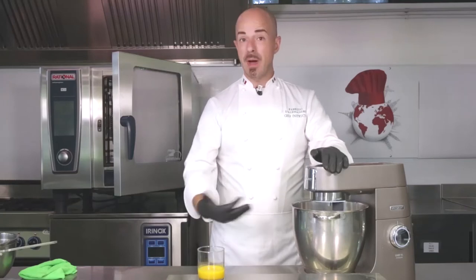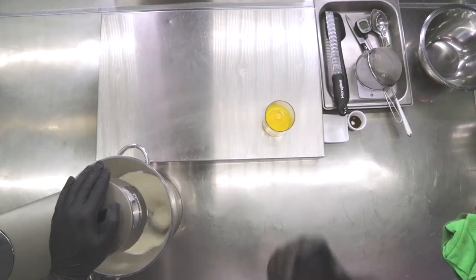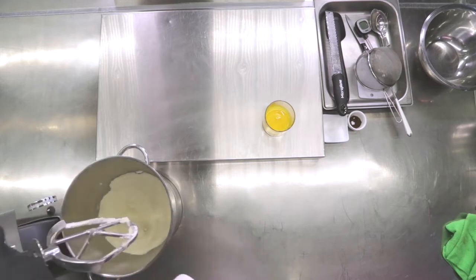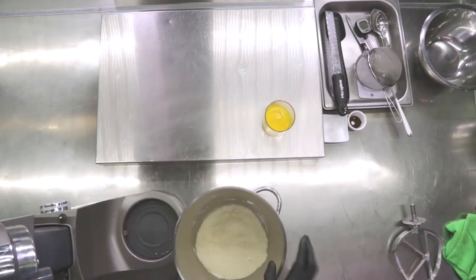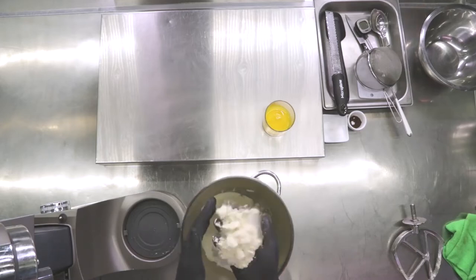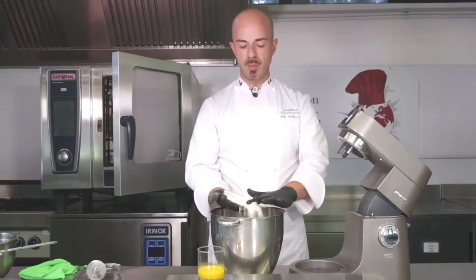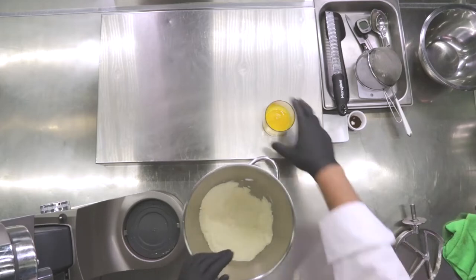We will have visually obtained something that looks like almond flour or grated parmesan. When our 10 seconds have passed, we're going to turn off the machine and control that effectively we've obtained what we hoped — it's very fine. There are no big pieces of butter from irregular cutting or if it was a little bit too cold. It's perfect.